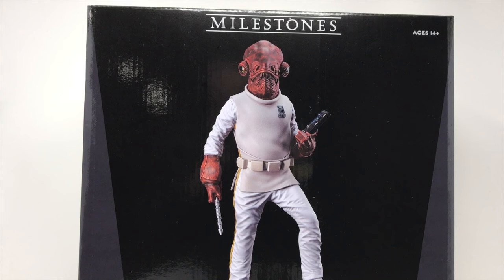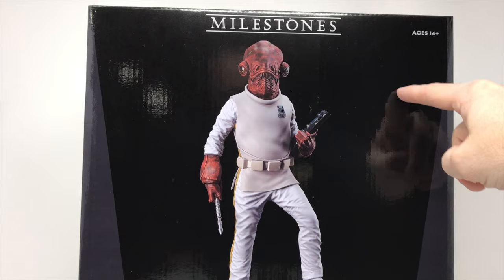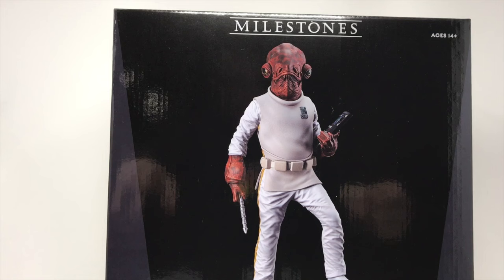Welcome back to another review with Total Toy Recon. Today we are dealing with the man, the myth, the legend — Admiral Ackbar. This is the Star Wars Milestone Return of the Jedi one-sixth scale statue from Gentle Giant and Diamond Select Toys. This currently retails for $250. I do recommend shopping local and ordering directly from your comic book store.